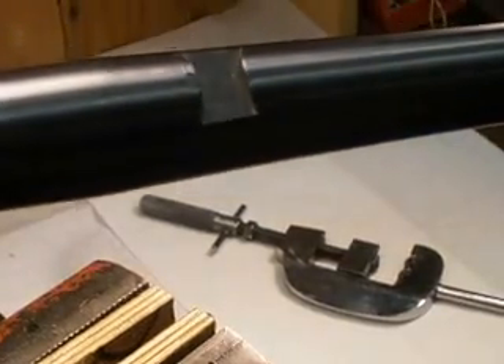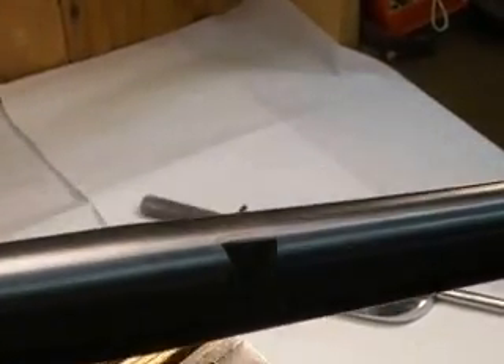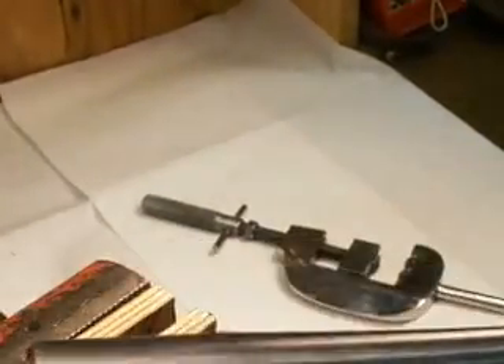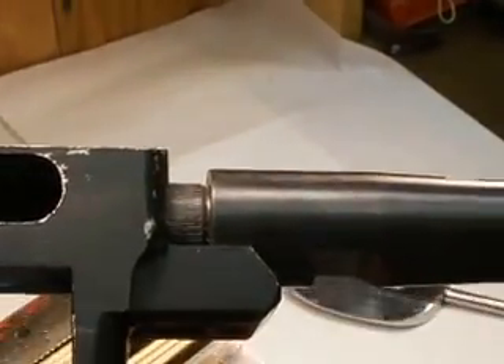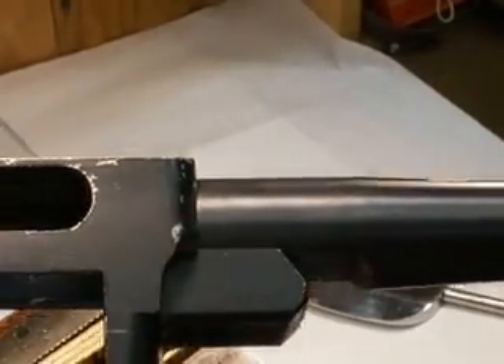When you go to push it in the receiver, I think I've probably done a little too much on this one. Anyway, you can push that in there like that — that definitely takes the play out of there.